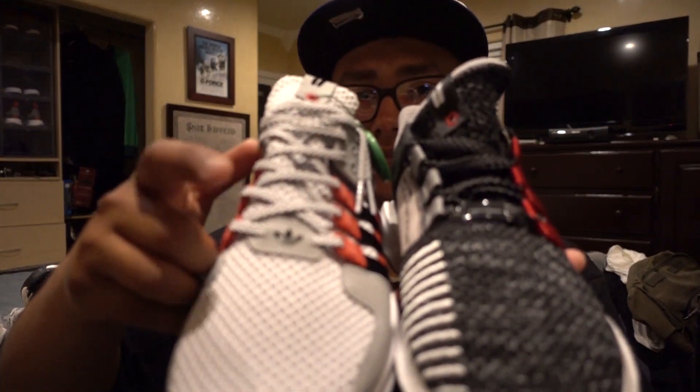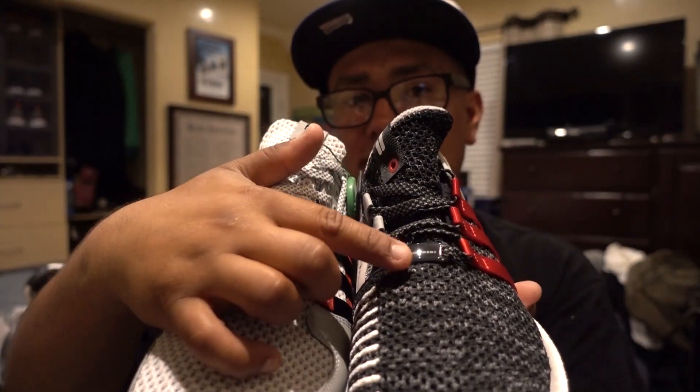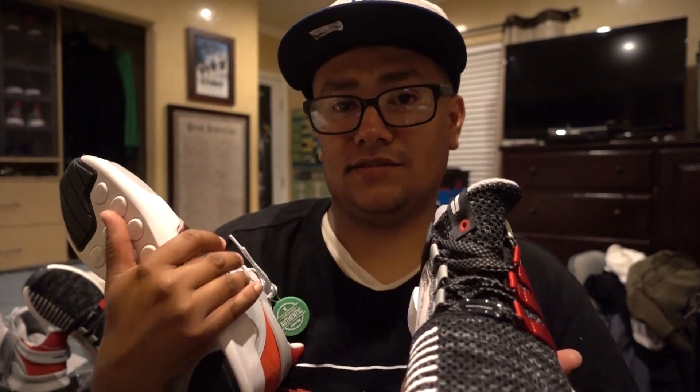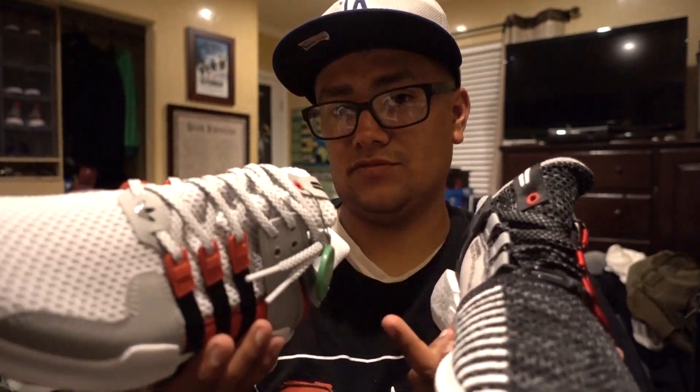The difference is this one has the Adidas branding and this has the Overkill branding — the lifestyle is so much different than the standard colorways. And of course this one has the reflective laces, and this one as well — the white versions of it.